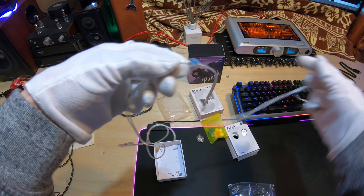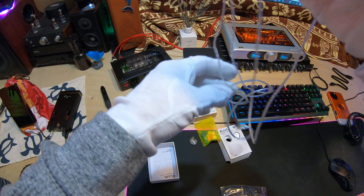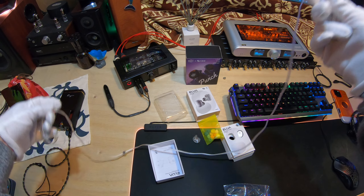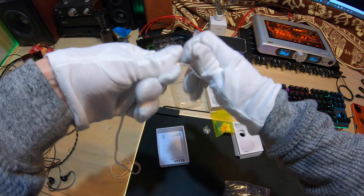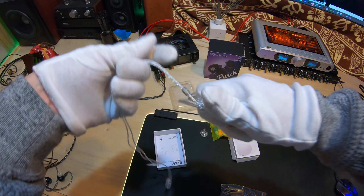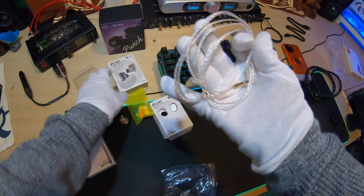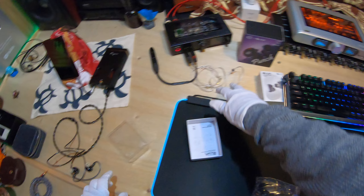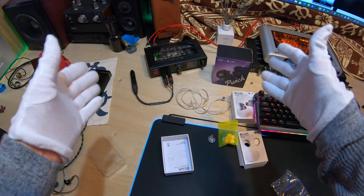It has Elua branding on the y-split, and it's got a chin slider. I always do this in my videos — show you how easy the cable is to manage and then put it on a table. You can see it kind of — it's not a great cable, but it functions and it works.